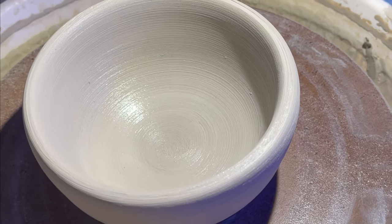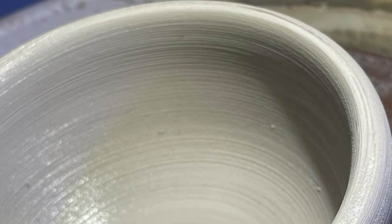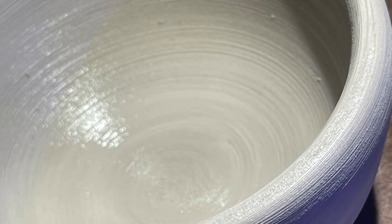The clay goes through four or five different states. Alright, that's about it.